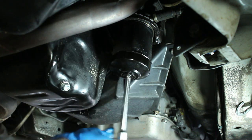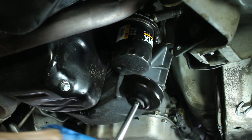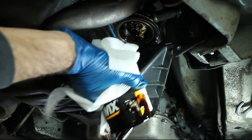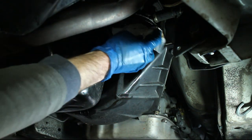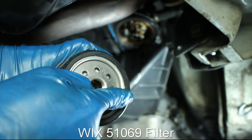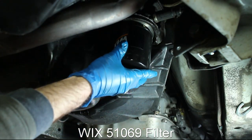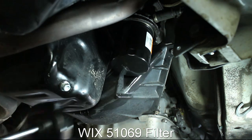Remove the oil filter. Clean the gasket surface, then apply new oil to the oil filter seal and install the new filter. I do hand tight and then add another quarter turn.